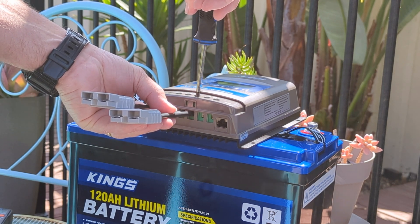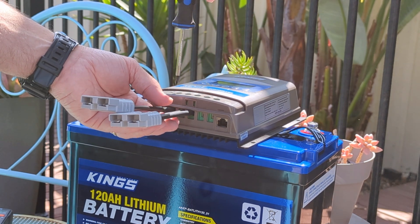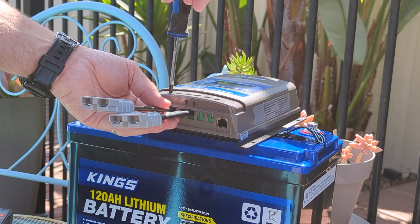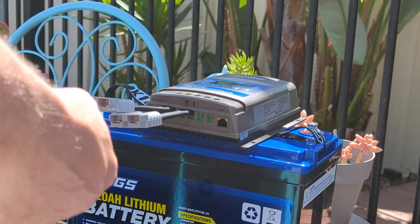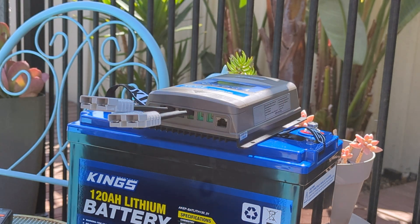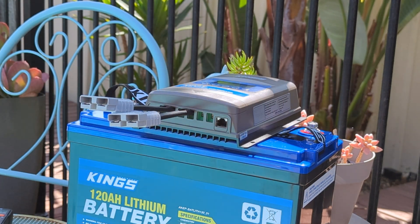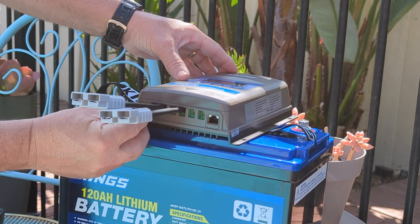It can be used portably or you can fix it to a board in your caravan or the back of your ute. And lastly I'll just connect the temperature sensor.